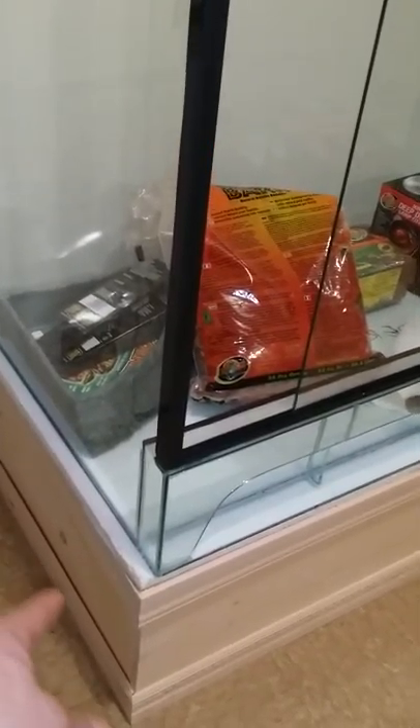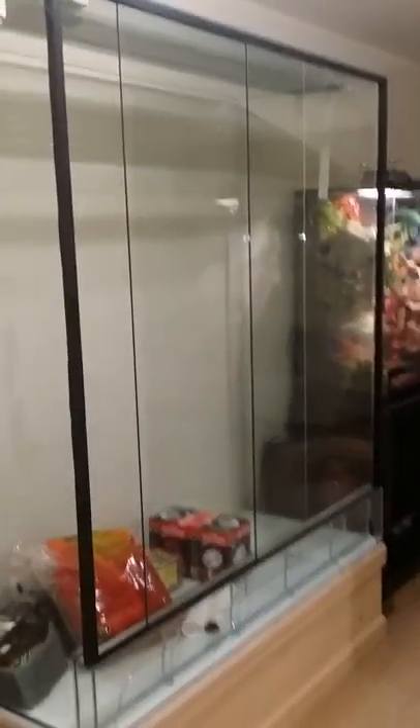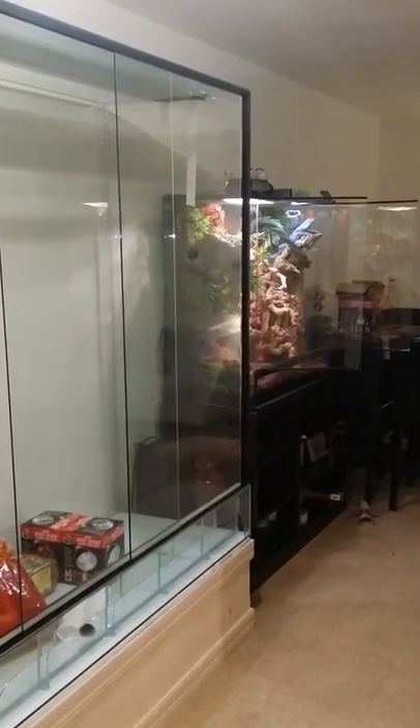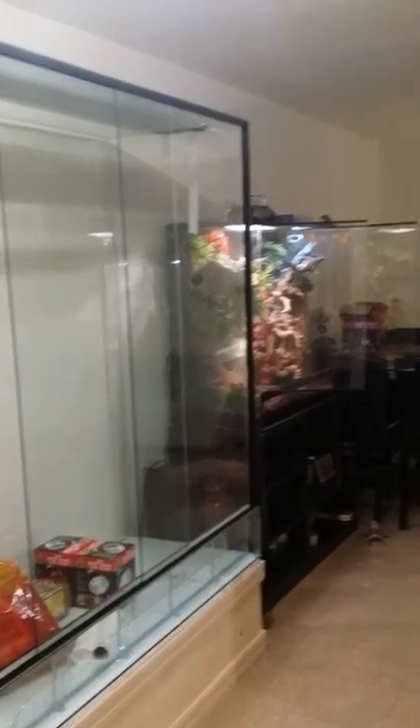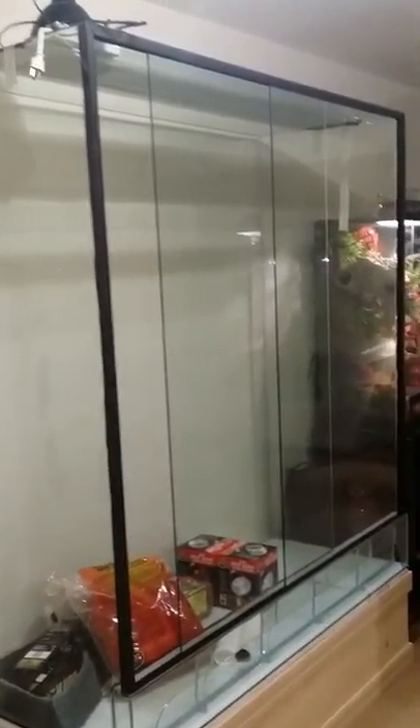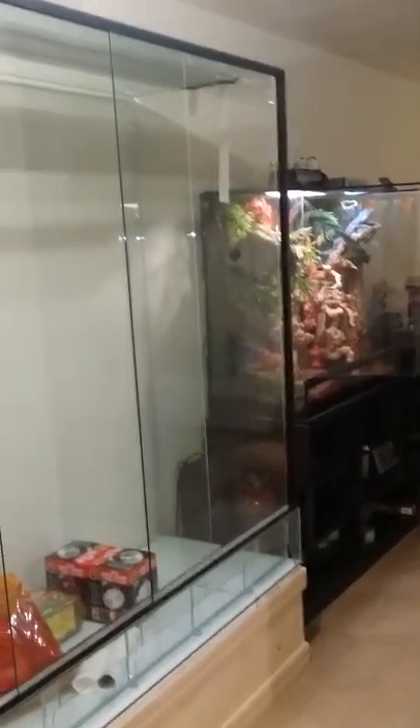I hand-built the stand with my friend — he did most of the work, I just finished it with the moldings. Still got to paint it and stain it. I need to wood-fill the edge over here so you don't see that gap. This is pretty much it — it's a work in progress. You can compare it to my 36 by 36 by 18 ExoTerra.